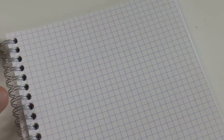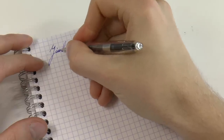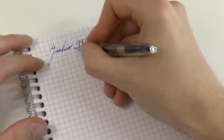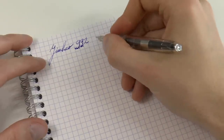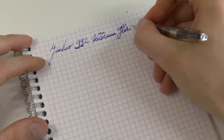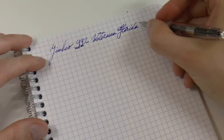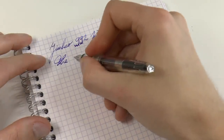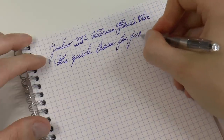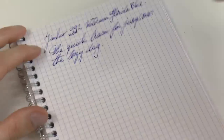Now let's do a writing sample. The paper is Rhodia. Here we have the Jinhao 992 — I used to pronounce this differently as a European but was corrected. The ink is Waterman Florida Blue, which is now called Serenity, but I call it TIFFCAF — the ink formerly known as Florida Blue. Nice ink. Simple pen. Guess what? Writes properly. No real issues. Smooth. Not particularly skippy or anything — it just does what it's supposed to do.